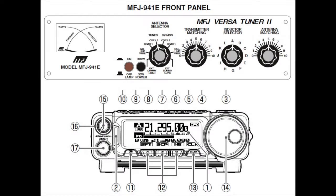The MFJ VersaTuner 2, model MFJ-941E, is stock and that's kind of self-explanatory. I do want to mention, however, that I use the external 12-volt input for meter illumination on the tuner, and I use my batteries to power that. It comes in very handy in dark conditions.